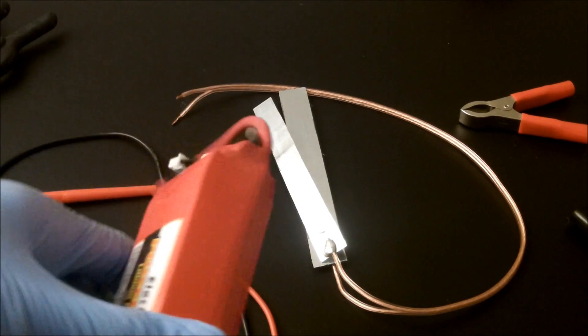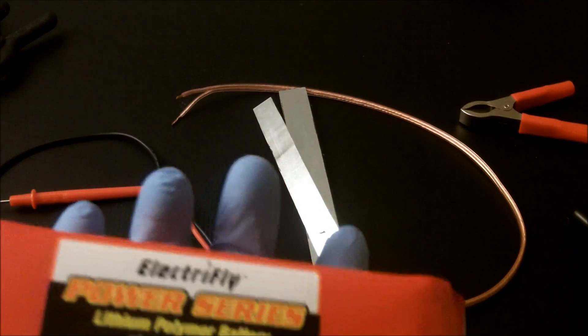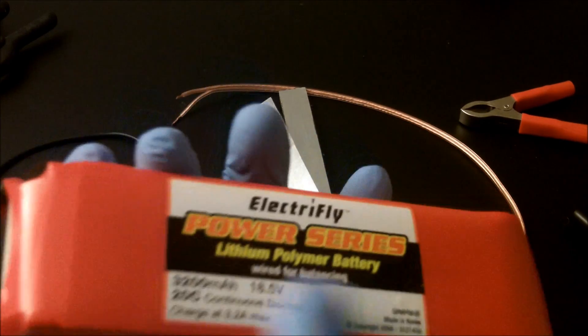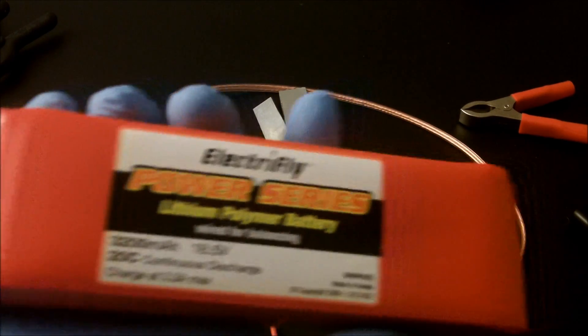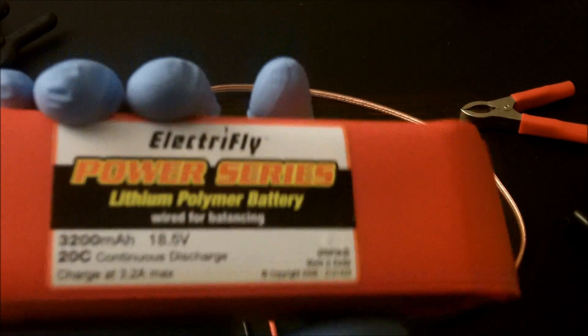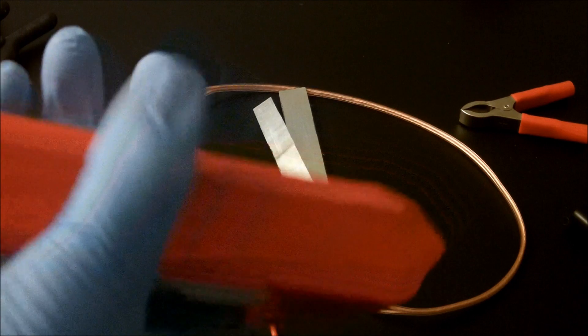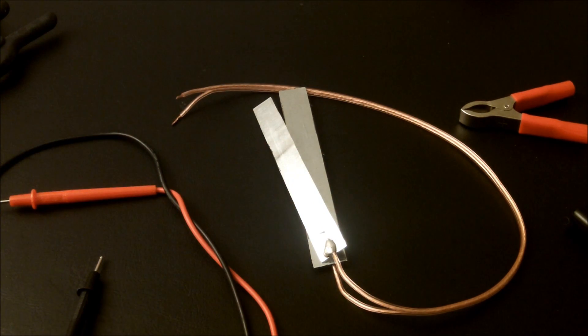The power source we're going to use for this direct current experiment is a five-cell lithium polymer battery. Its nominal voltage is 18.5 volts; fully charged right now it's around 21 volts. It has 3.2 amp-hours of capacity, so it should be able to handle a large amount of current should we have an issue with that.